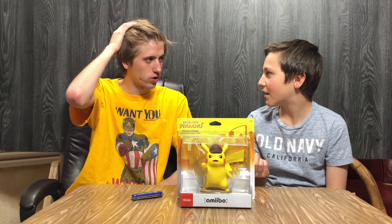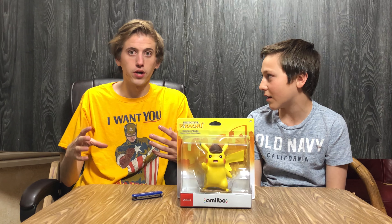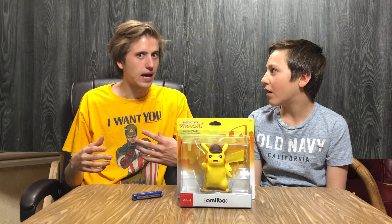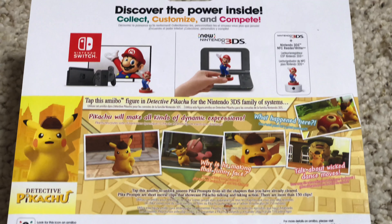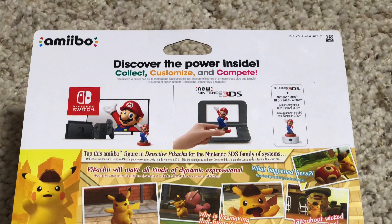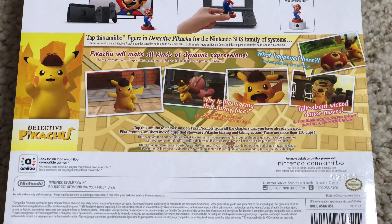I was gonna tell you about this. I knew about it — I knew it was bigger — but I didn't realize how big. It's big. Here we have the back of the box, and that's pretty much it — got the back and the front.